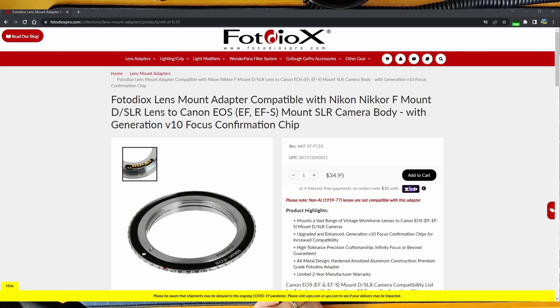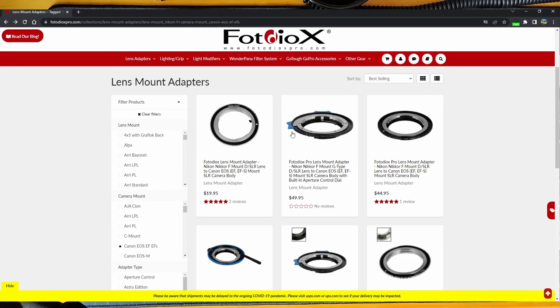Here is the lens adapter I bought — it's $34.95. Right up here in red it says 'Please note: non-AI, 1959 through 1977 lenses are not compatible with this adapter.' They make a bunch of different adapters, including Nikon F-mount G-type lens adapters for those lenses that don't have manual aperture control. That adapter adds aperture control in the form of blue little levers, so you can use those more modern lenses as a manual focus, manual aperture lens on your Canon EOS. So if you get a really nice Nikon glass, a fast lens, you can adapt it and use it as a manual focus lens.